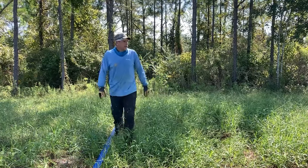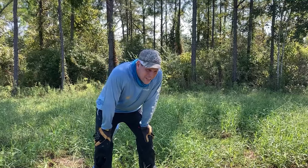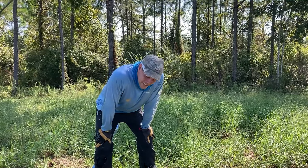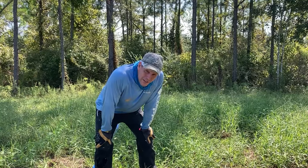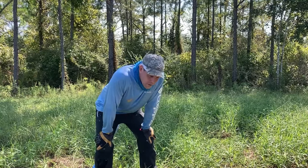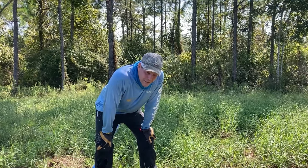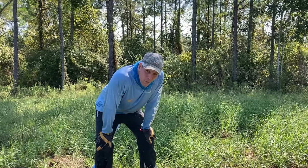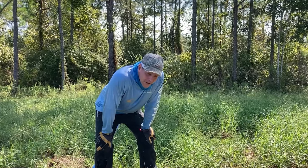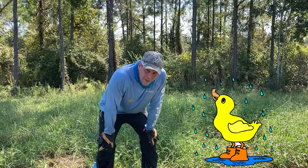Surprise! Remember when I said I was going to cut the hose because it was probably too long? The hose is the perfect length — it goes right to the low spot where I'm trying to pump the water. This low spot is going to be one of the places we put field dirt from the pond to make it a walking path. Right now it's more of a wading path. I'm out of breath — too old for this.